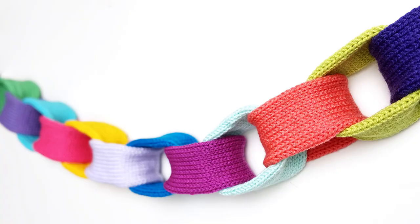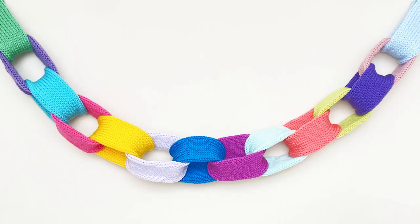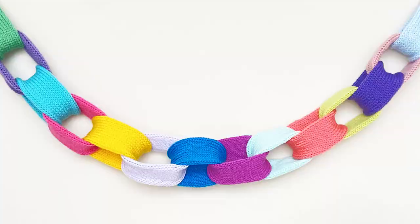Today I'm going to show you how to knit a chain link garland using a circular knitting machine. This is a very simple pattern and easy to customize with different color combinations for various holidays and occasions.